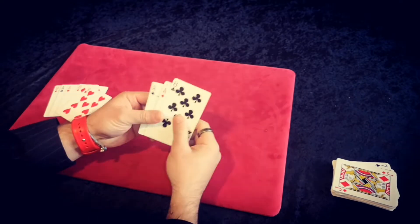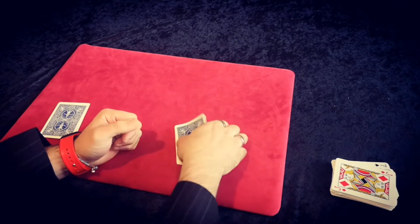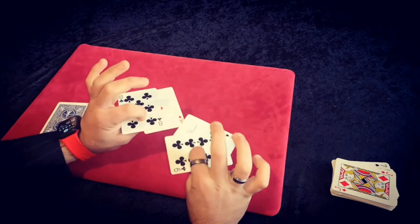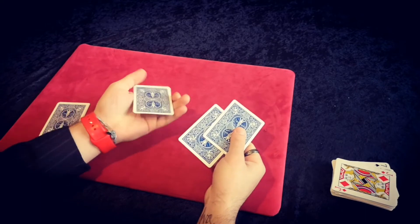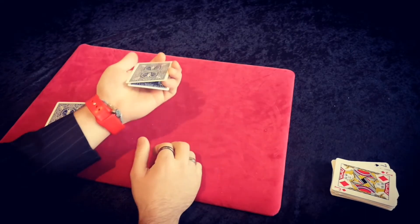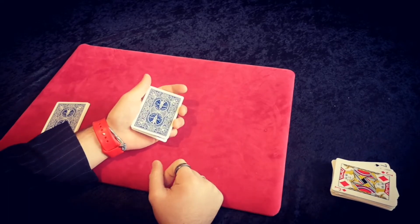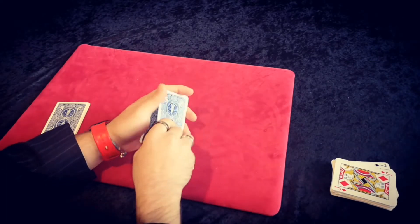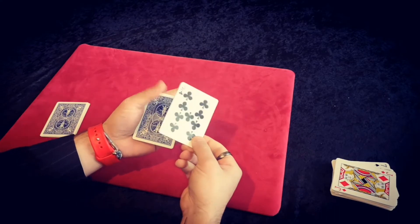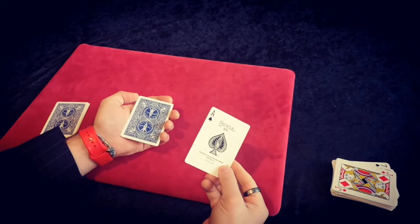So we're going to show you what you do with the black packet first — these cards will be face down. When you pick the packet up to show your spectator there are four cards, you don't want to turn all the cards over. When you spread the cards, keep a pinky break above the top two cards. You're going to do a double turnover or double lift — I usually do a Gordon turnover, but you can just do a simple double lift to show a black card. When you've done your double lift, place it back down to the packet and you've switched it for the ace.